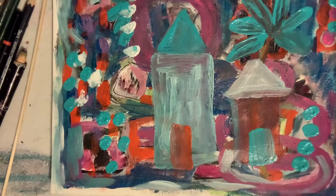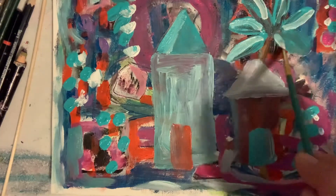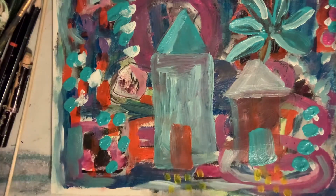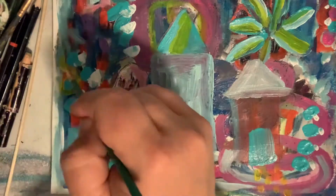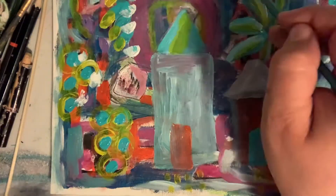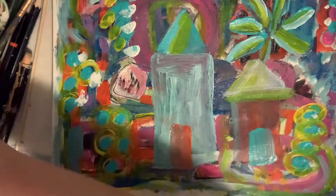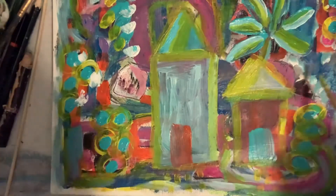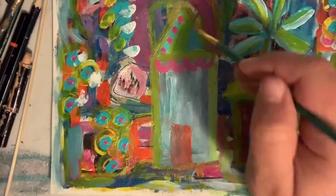I'm going back in with some white marks, then adding some yellow — it really pops when you throw some yellow in there. I am an impatient artist so I don't like to wait for the other paints to dry; if they mix in a little together, that's fine. Just adding some extra decoration here.